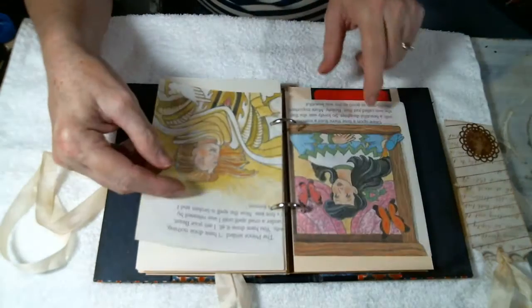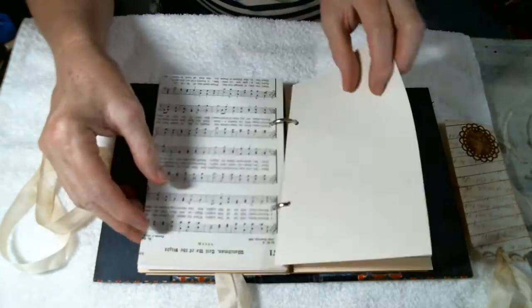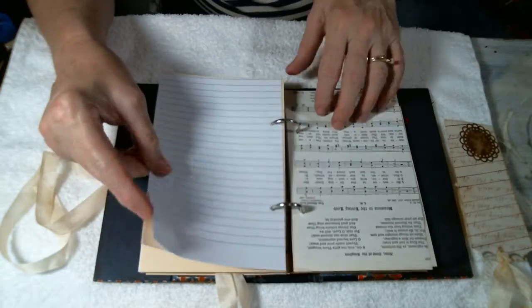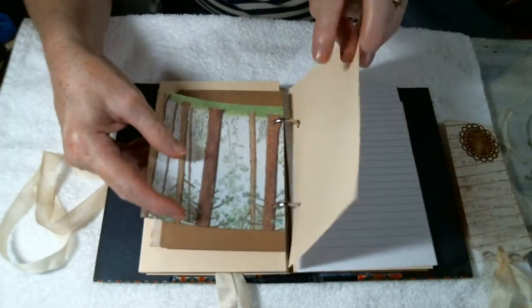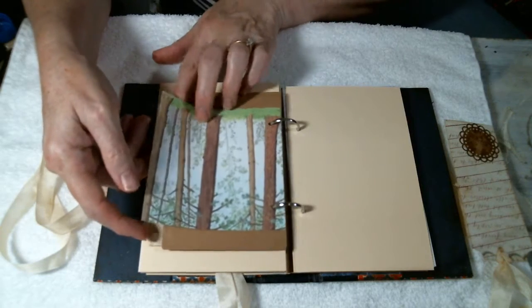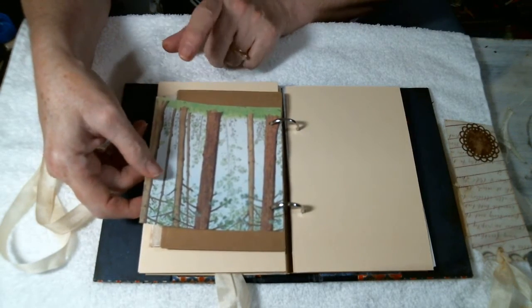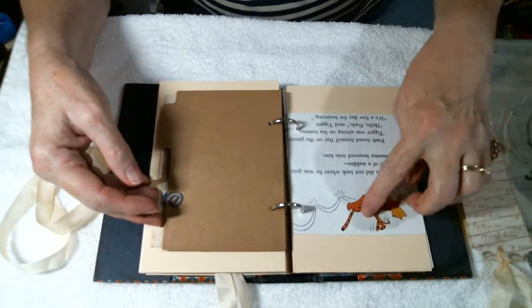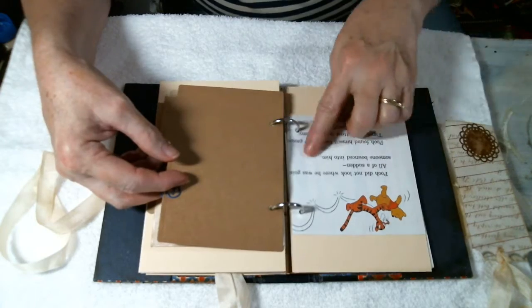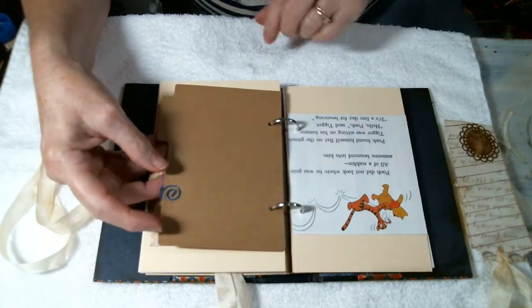These are just some random book pages from some of the other books that I've taken apart, and then some songbook pages from an old hymnal, some lined paper, and then just solid cardstock pieces. This was out of one of the Winnie the Pooh books that I took apart — I just thought the little tree line was so cute. The back side had the little Tigger, and this could be covered up or just left like it was, but I like the little Tigger and Pooh.